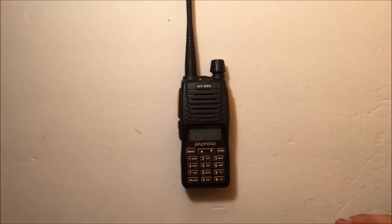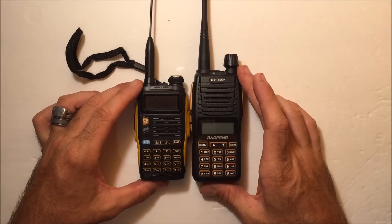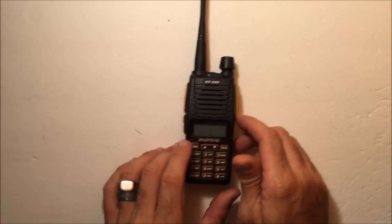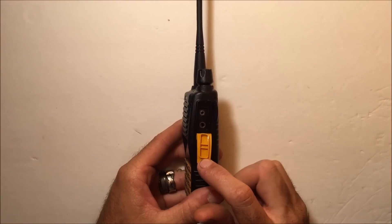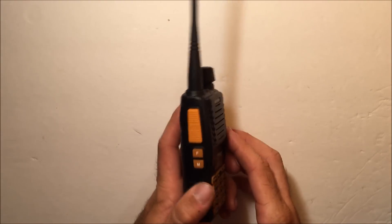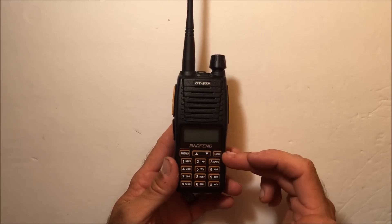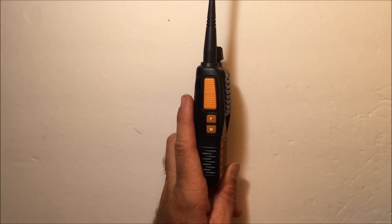I personally like Diamond or MFJ antennas — haven't had a problem with either, and a better antenna is always recommended. Comparing the GT5TP to a GT3: they're about the same size with a slightly different layout — the keypad is laid out more like a UV82. On the right side there's a speaker mic port; the same programming cable and speaker mic work on both. On the left, the dual PTT button is a key feature: the top controls VFO-A and the bottom controls VFO-B, so you can switch between two programmed repeaters without going back and forth through the menus.